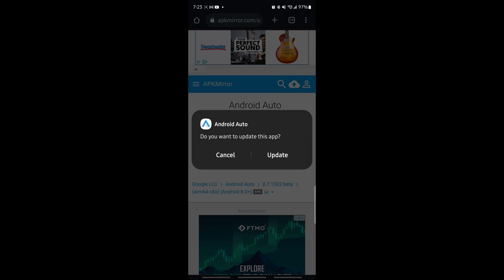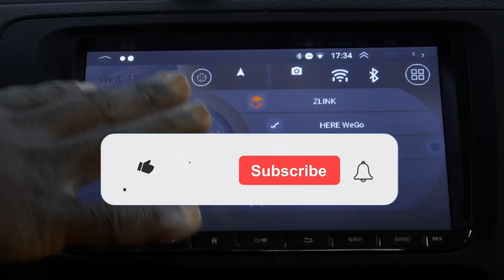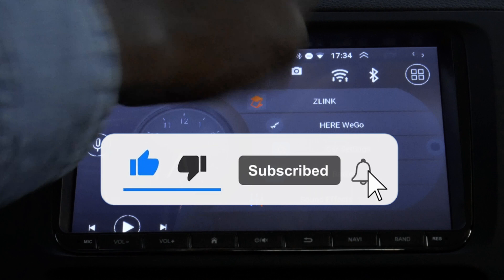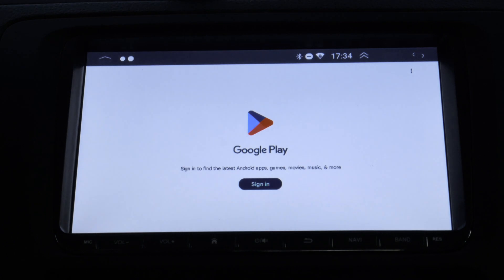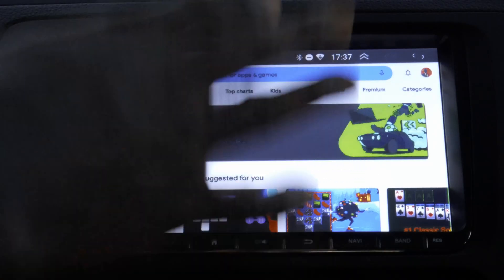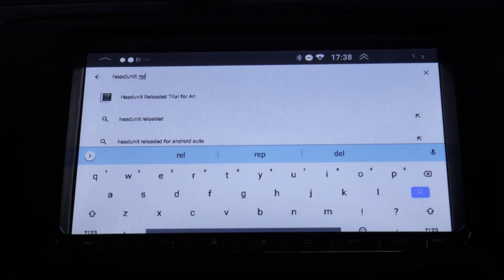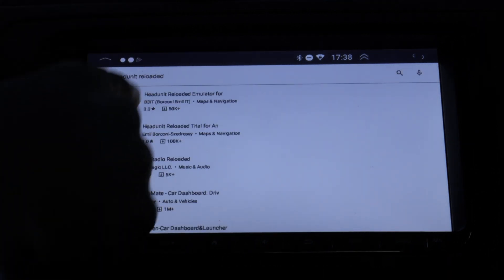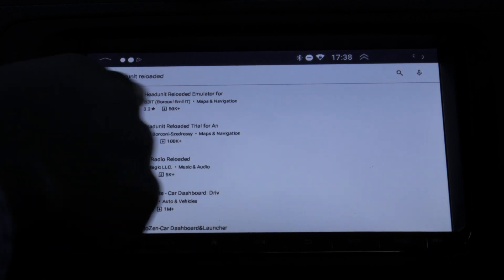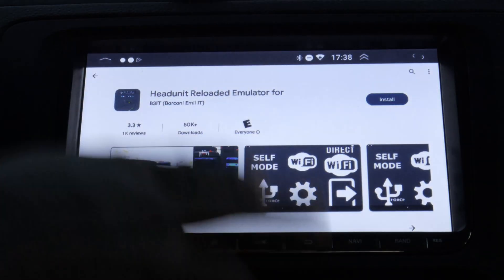You don't have to do anything else. Now the rest is all on the head unit. Connect your head unit to a Wi-Fi source — mine is already connected. Then go to the Play Store. You probably won't be signed in at this point, so sign in. Once Play Store opens, search for 'Head Unit Reloaded'. Don't go for the trial version because you won't get all the functionalities. Go for Head Unit Reloaded — it will be six dollars.